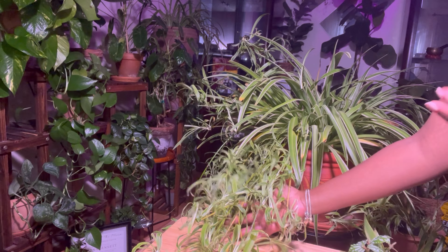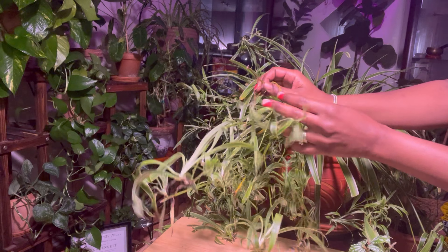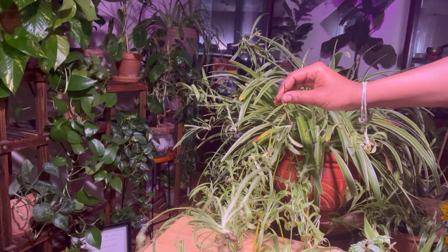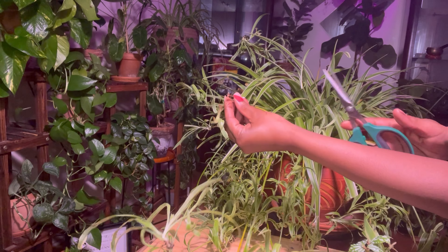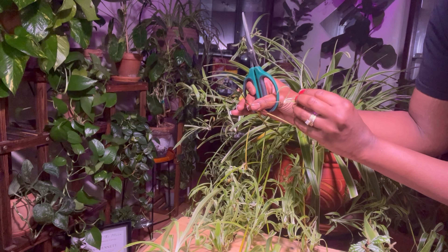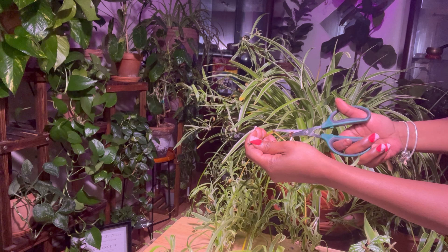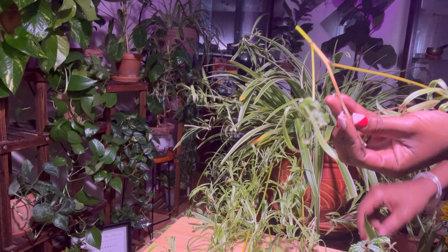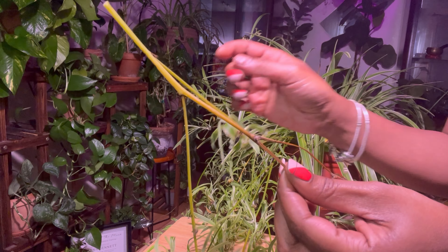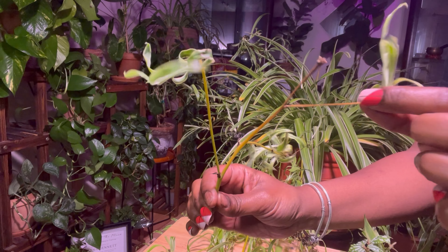This is where lighting comes in as well. If you're giving it an adequate amount of light — such as eight to twelve hours a day — I like to start early in the morning. I have a grow light in my ceiling, grow lights over here and over there, and then this big grow light shining right on my plant. The more light you give it, the more it's going to need water — that exchange needs to happen.